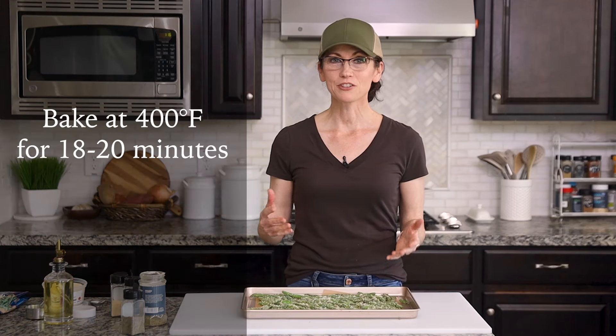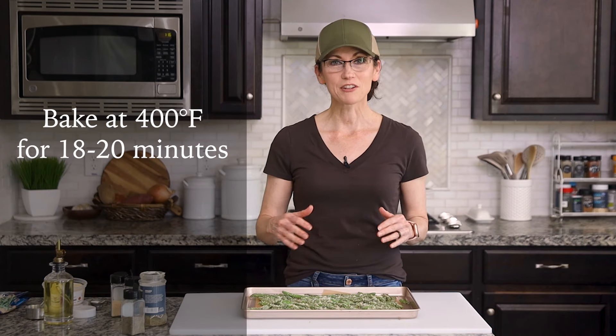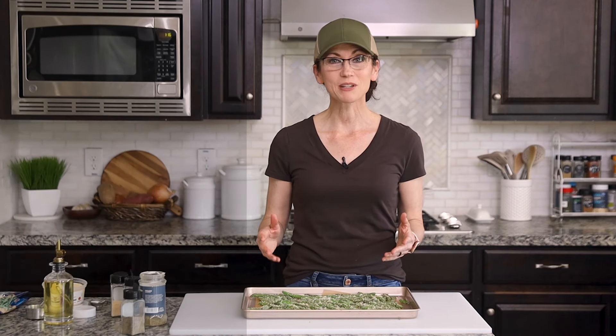Now these are ready to go into a 400 degree oven for about 18 to 20 minutes. And you will want to open the oven and stir them around halfway just to make sure that they cook evenly. And you'll know they're done when they have a nice toasted color on the outside.